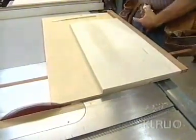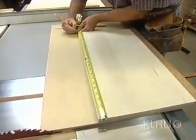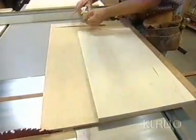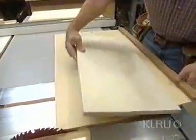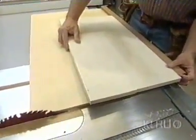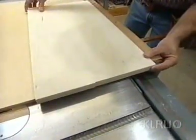With that end nice and square, I can now mark it for length — in this case, that's going to be 23 inches. Flip it around and line it up with the back of my fence right here because that comes right next to the saw blade, and make the next cut.